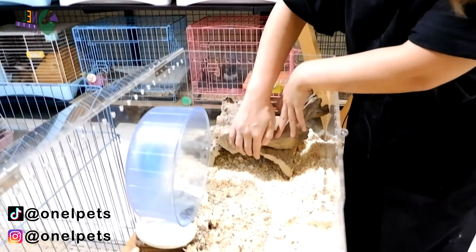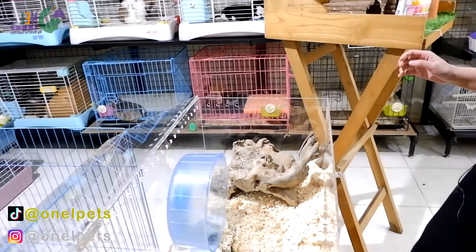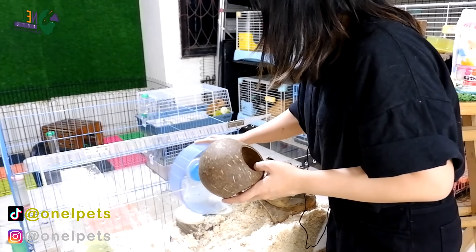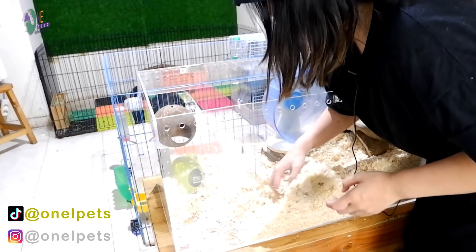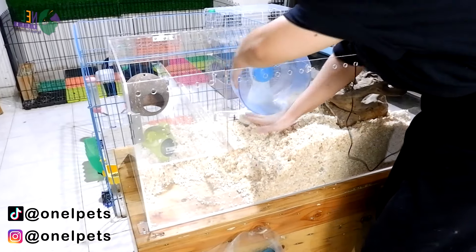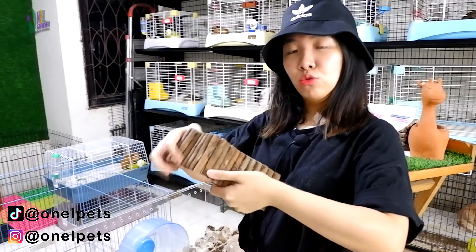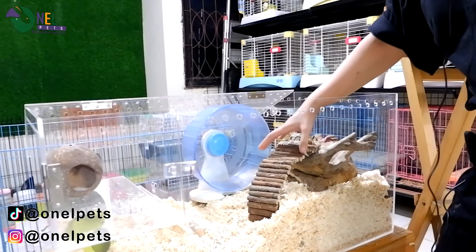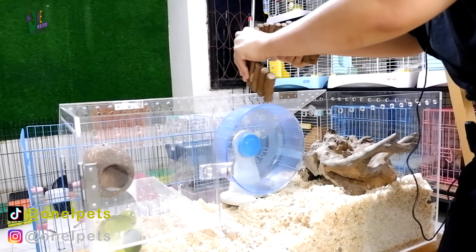Kita bikin lubangnya di situ. Setelah kita bikin lubang, kita taruh lagi. Di sini kita mau taruh tempat pasirnya teman-teman. Tempat pasirnya kita pakai yang ini — kayu-kayuan, natural juga. Ini bisa di-adjust, bisa seperti ini juga. Kali ini kita mau menggunakannya sebagai tempat pagar pasir.